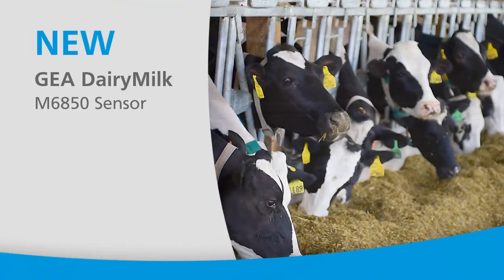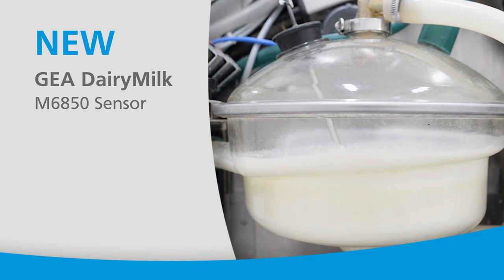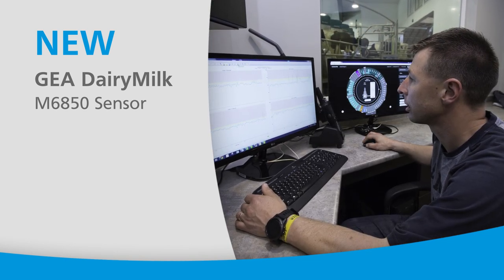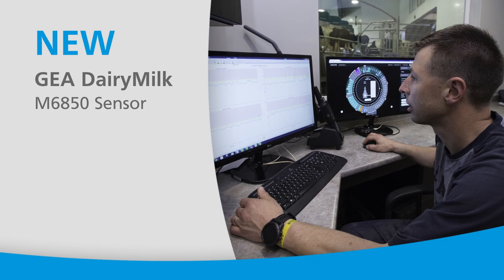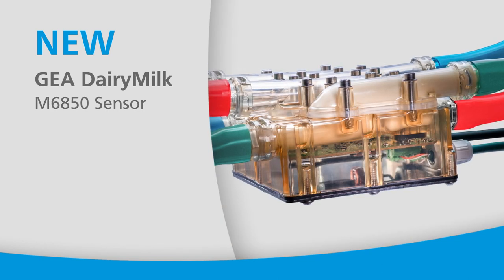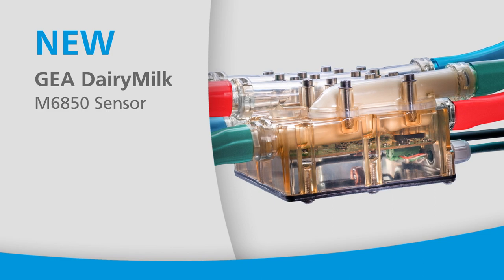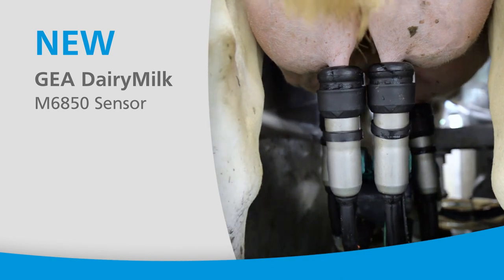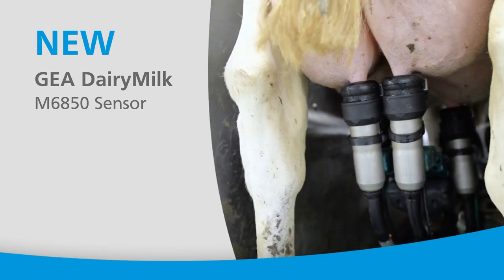Mastitis continues to be one of the costliest dairy cattle diseases. What if you could receive real-time somatic cell count data at your fingertips to alert you at the first sign of an infected quarter? The Ghia Dairy Milk M6850 sensor can do just that. With faster detection, you can help minimize treatment time and keep your herd health and productivity on track.